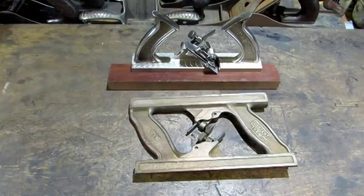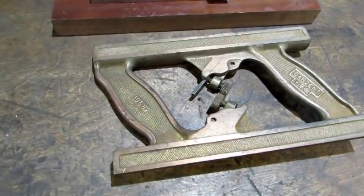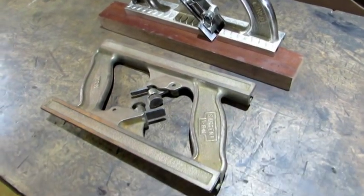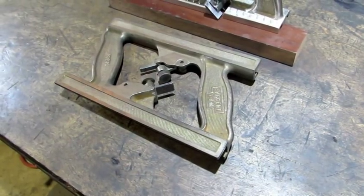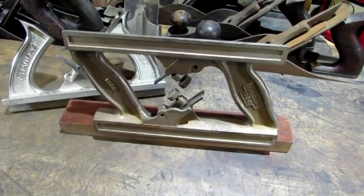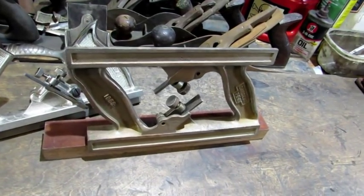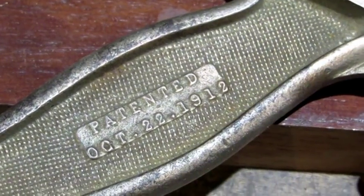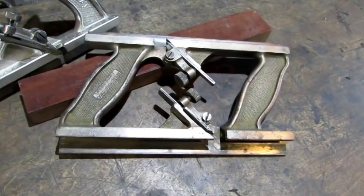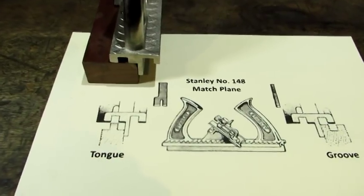Before I take the old girl on a test drive, I want to show you the Sergeant equivalent of the Stanley plane. Sergeant made the 1068, and just like the Stanley, this old Sergeant has two handles and two irons to make tongue and groove boards. Just like the Stanley number 148, this Sergeant number 1068 has a quarter inch iron, so it'll do quarter inch tongue and groove. The old Sergeant has been around a while — the nickel plating is almost completely worn off and you can see the copper underneath showing through. That old Sergeant plane is a project for another day.